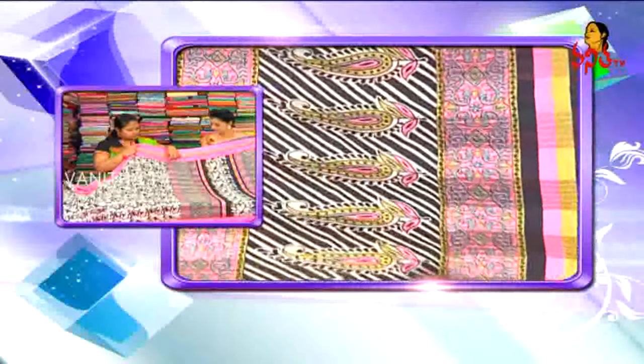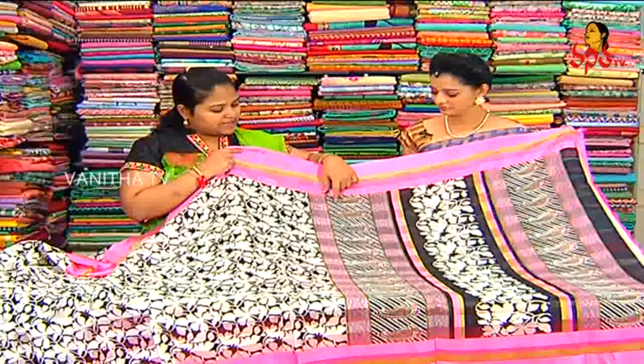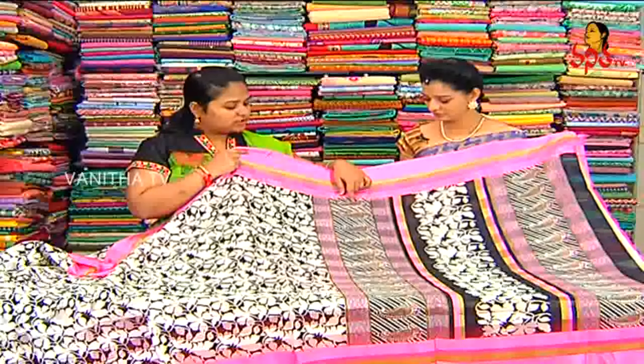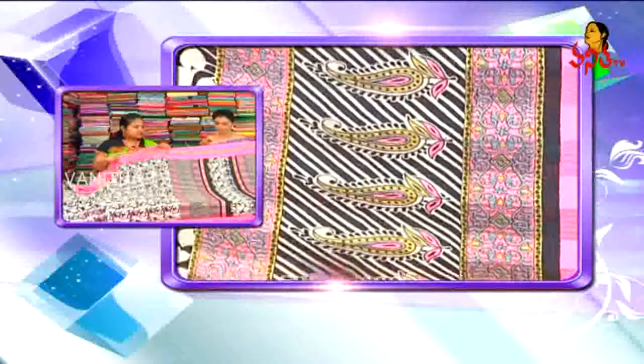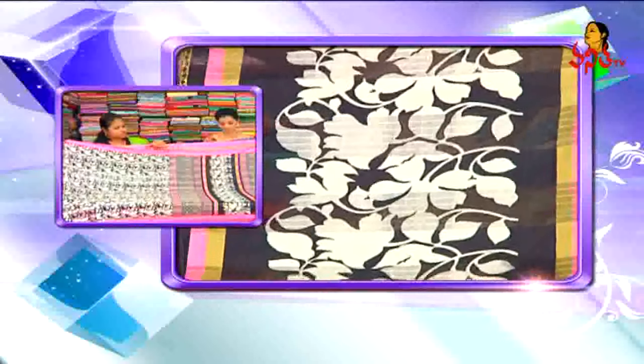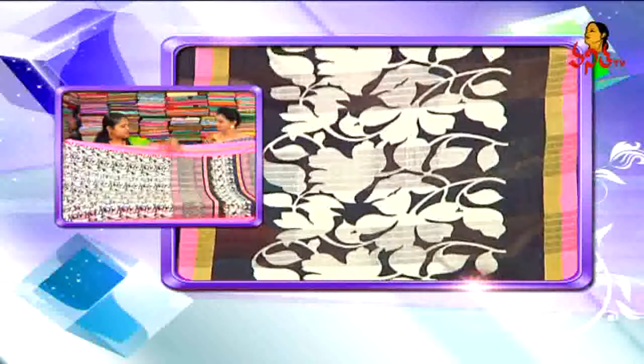We have a grey design. The mango design is green and black. This border is on two sides. The middle part is white. We have a leaf print. We have a middle part in the Pallu — we are looking at the Pallu part.